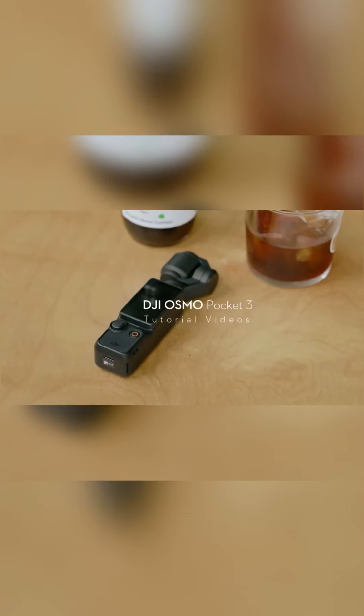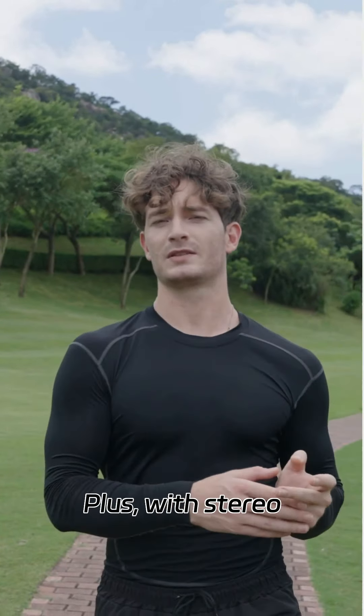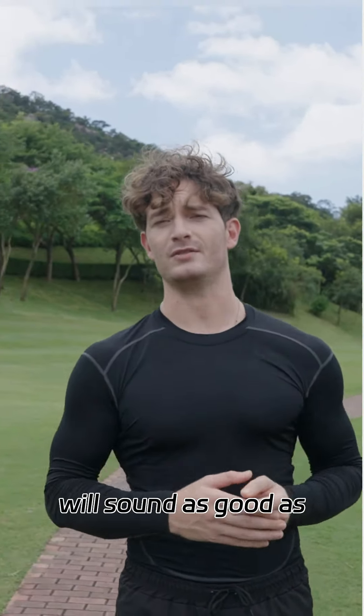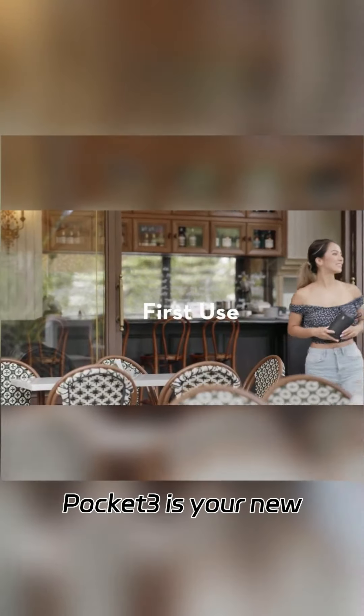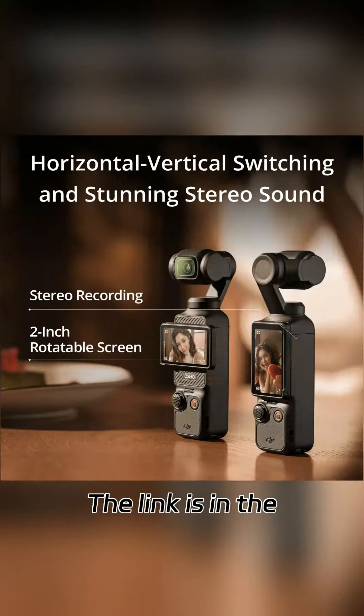Fast focusing? It's quicker than your ex moving on. Plus, with stereo recording, your vlogs will sound as good as they look. So whether you're a travel junkie, a pet chaser, or just someone who wants to look cool on YouTube, the Osmo Pocket 3 is your new best friend. Grab it and let the adventures begin. The link is in the description.